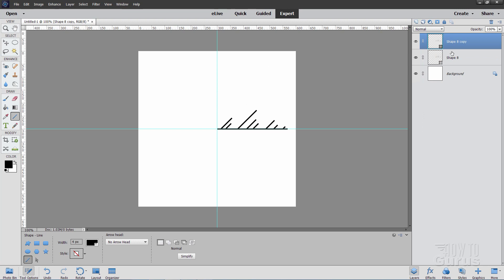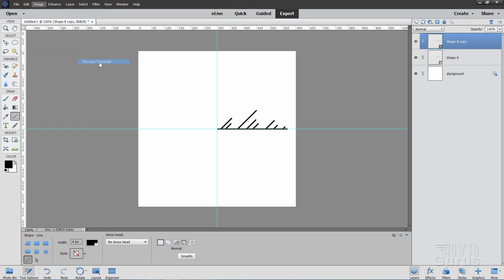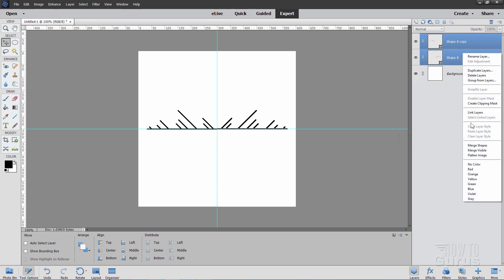The duplicate comes right on top. Go up to Image > Rotate > Flip Layer Horizontal — it just reverses that. Now using the Move tool and the arrow keys, move this to the left until the end just meets at that middle plane. Tap the right arrow key back until those meet right there. Now select both layers, right-click, and merge shapes.